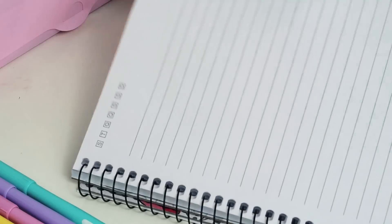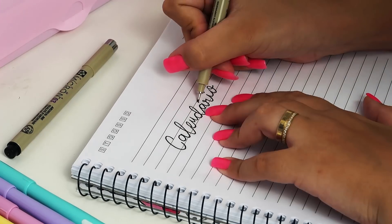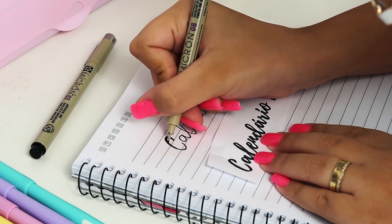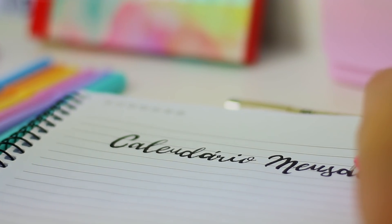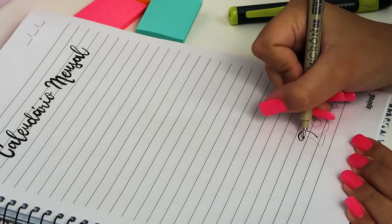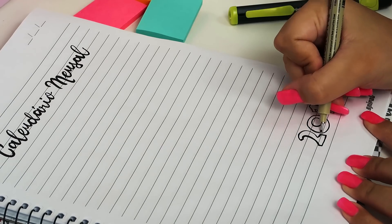Calendário mensal é indispensável pra ter uma organização. E eu tô usando aquela dica: escrevendo por cima usando uma caneta preta nanquim — mas você pode escrever com a caneta que você tiver. Depois eu engrossei os traços pra ficar mais parecido com a fonte original. Ali embaixo, eu escrevi 2019, mas você pode colocar o nome do mês, por exemplo, janeiro, fevereiro, o que você quiser. Depois é só preencher.